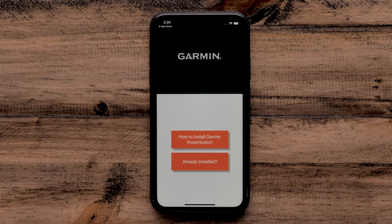Select Already Installed in the Garmin PowerSwitch app. If you haven't already installed your Garmin PowerSwitch, select How to Install Garmin PowerSwitch and follow the provided instructions.